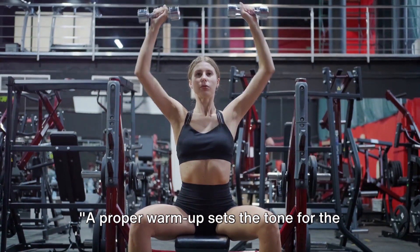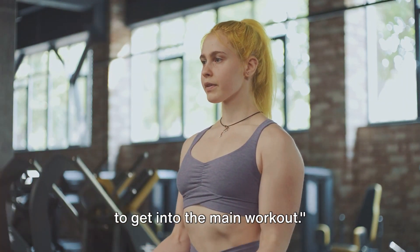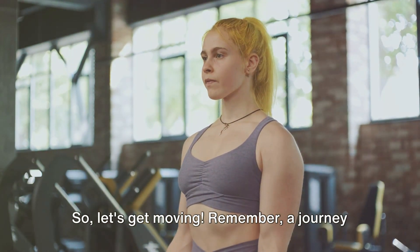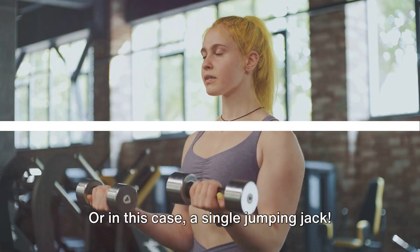A proper warm-up sets the tone for the rest of your workout. Now that our bodies are primed, it's time to get into the main workout. So let's get moving. Remember, a journey of a thousand miles begins with a single step — or in this case, a single jumping jack.